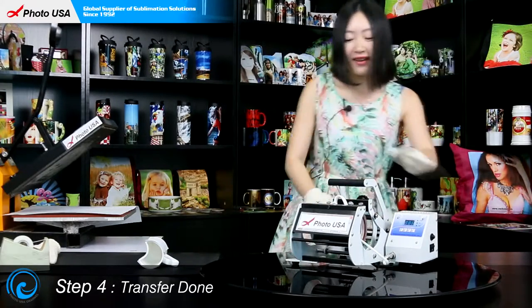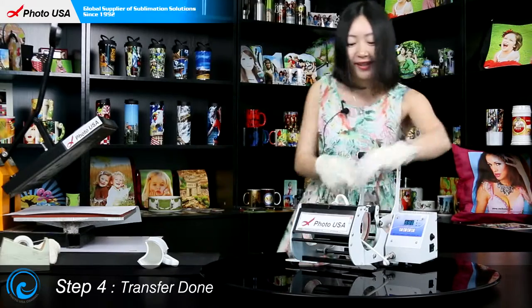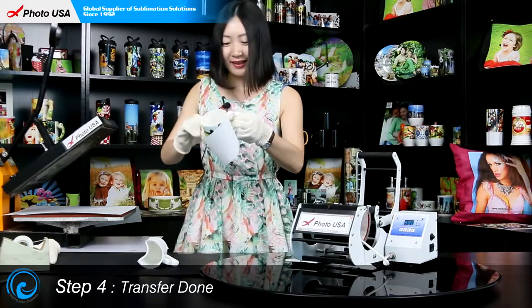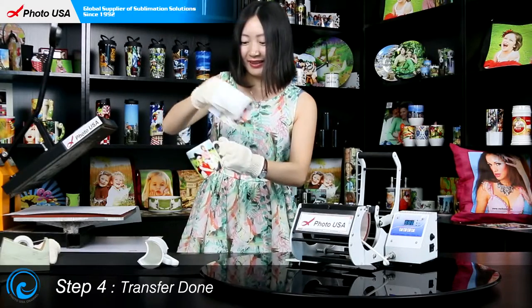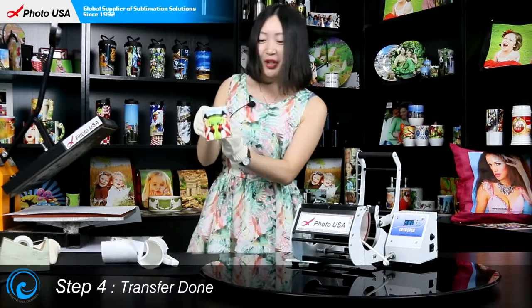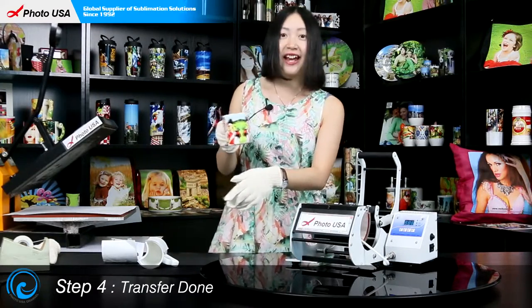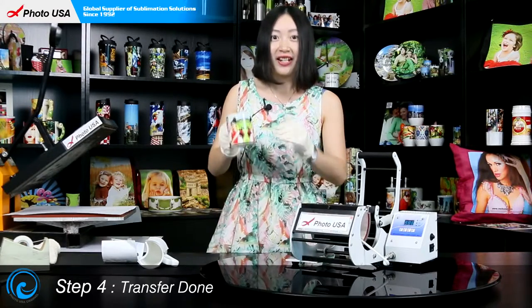Now let's turn off the mug press, open the handle and take out the mug. Peel off the paper. Wow, a most unique and beautiful piece of gift is made! It's the same to transfer the picture on the other side and the other part of the lover's mug, so we are not going to show that here today.